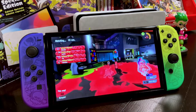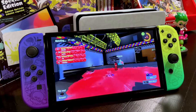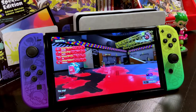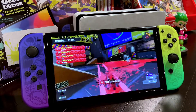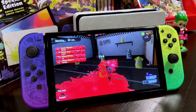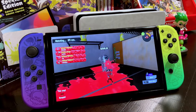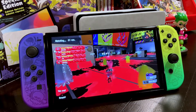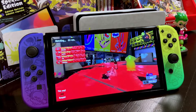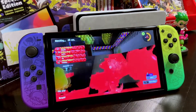That's my unboxing video for the Nintendo Switch OLED Splatoon 3 Special Edition. What did you think? Go ahead and leave a comment down below. If you liked the video, give me a thumbs up. I just started my YouTube channel, but I'm hoping to make additional content — not only for consoles, but also on my custom arcade. If that interests you, go ahead and hit that subscribe button so you can get my next video. Until next time, we're in the endgame now.